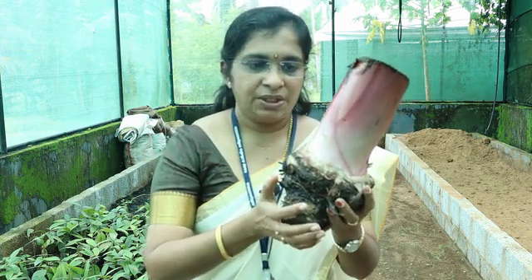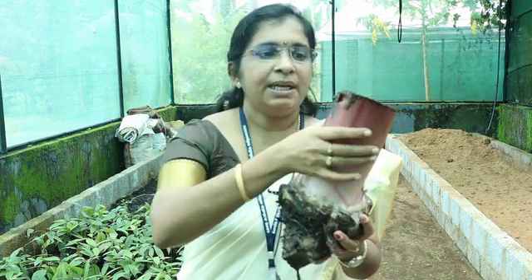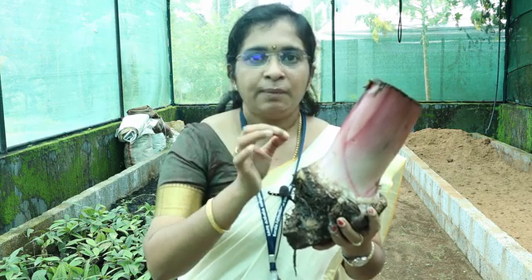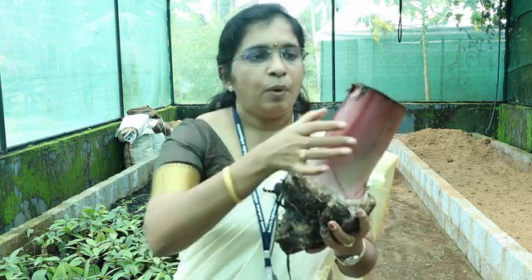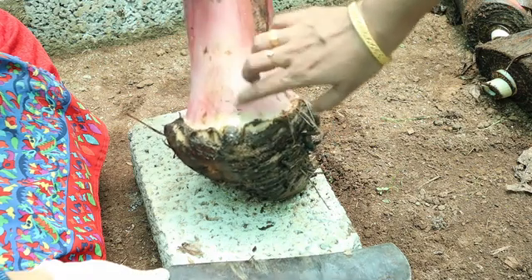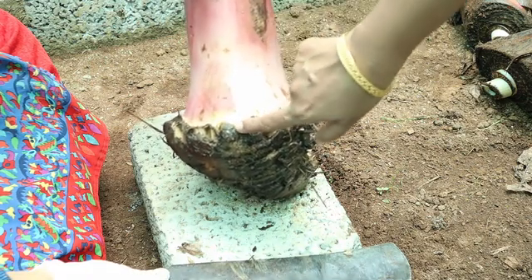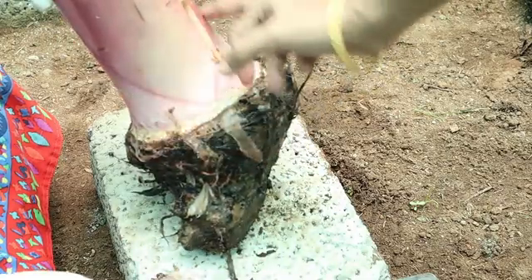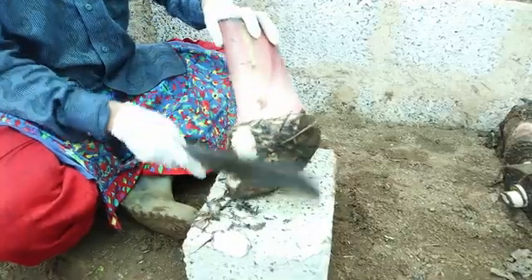We can also see whether there is any rhizome weevil infestation in the sucker. Always use healthy, pest and disease-free suckers. The stem portion consists of leaf sheaths overlapping each other. We need to remove these leaf sheaths one by one to reach the apical meristem. Here you can see the buds present on the sucker.